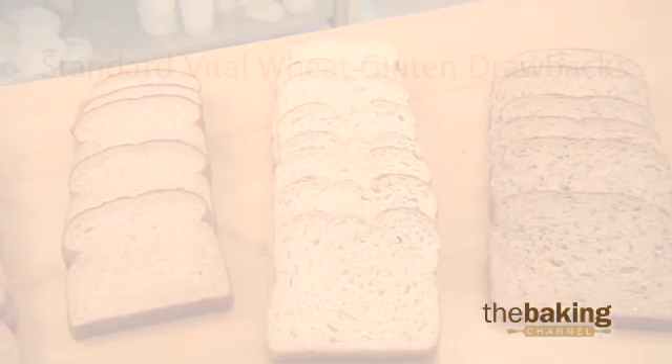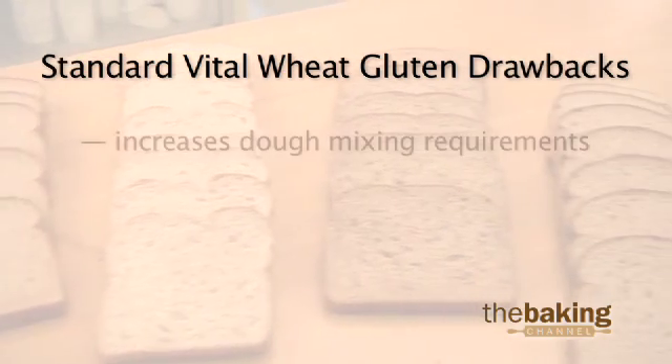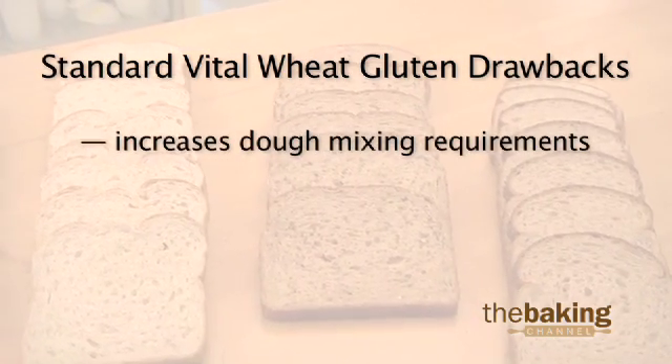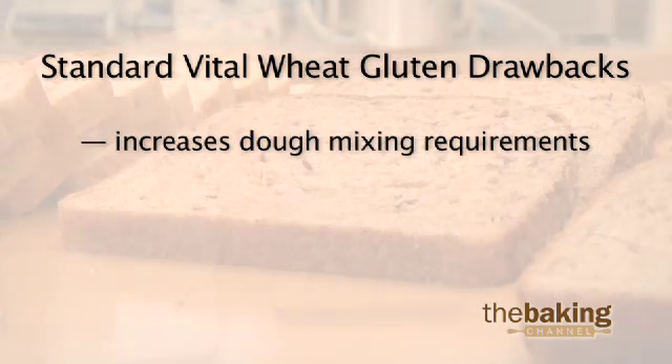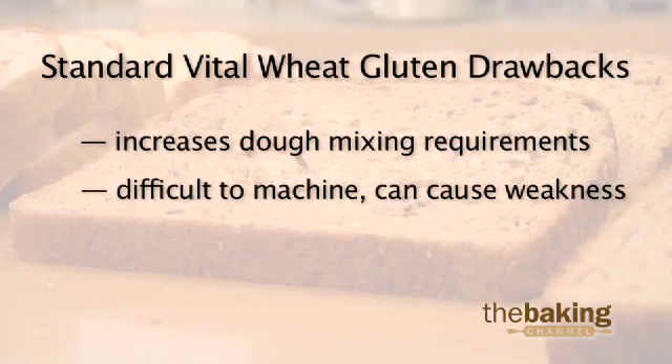There are some drawbacks, however, to adding standard vital wheat gluten to your formulas. It typically increases dough mixing requirements, creating greater potential for underdeveloped doughs. These doughs are more difficult to machine and can actually cause weakness in the finished product.